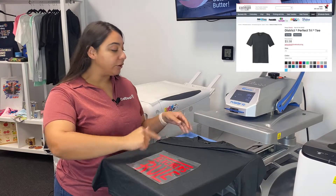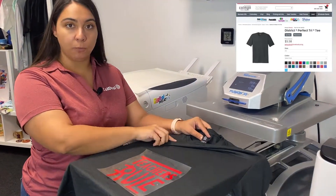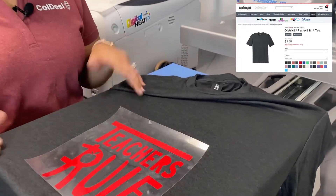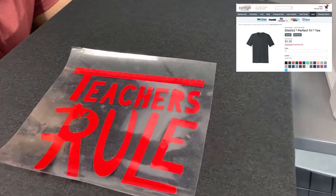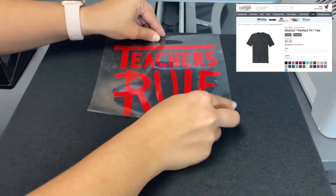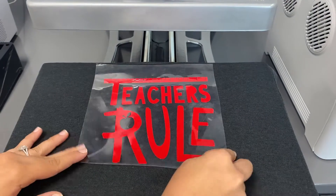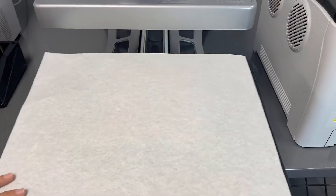Now this vinyl transfer is ready to be placed on our tee. We are using the District Perfect Tri Tee for this today, which you can find on ColDesi. It's a tri-blend, so it's super soft, it's a nice unisex style, it comes in tons of colors, and it's really affordable — high quality for a great price.